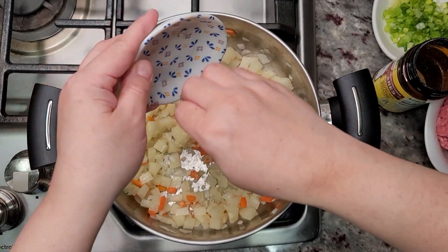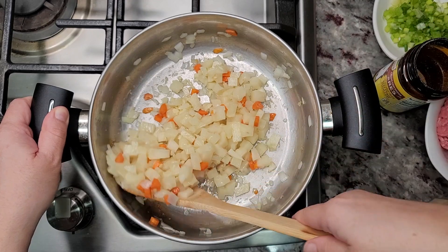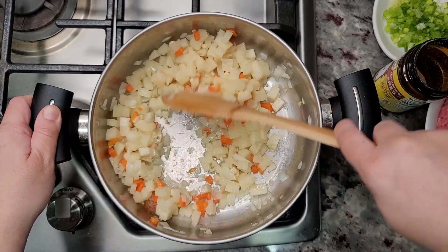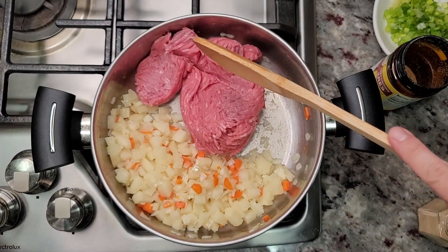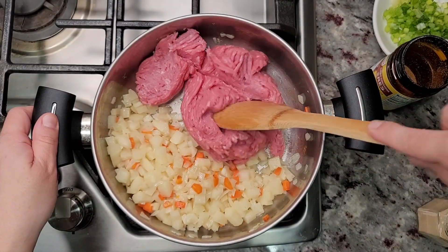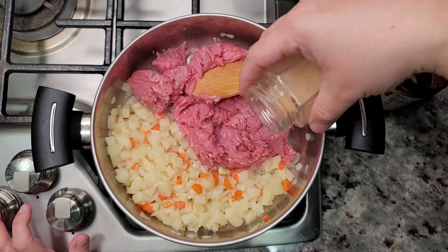Now I'm going to add two cloves of garlic that I minced and sauté for an additional minute or so. Here I'm going to be adding one pound of lean ground meat — I'm using ground turkey today, but typically I like to use ground beef when I have it.